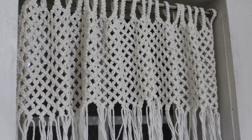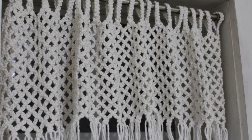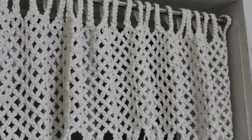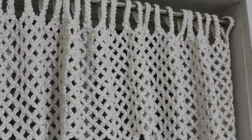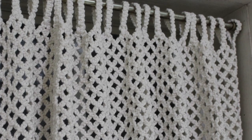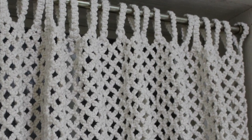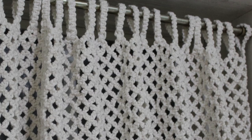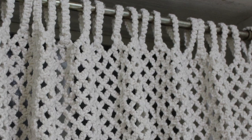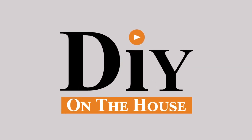Here it is all finished and in my window. I'm really surprised at how much I loved this project. It's very repetitive, so I was concerned I would get bored — never did. I love it. It's really adjustable for your size, window, length, width, whatever. I hope you enjoyed. If you have any questions while you're doing your project, or if you have ideas of how we can spice this one up, please comment down below. But as always, thank you for watching — DIY on the house.